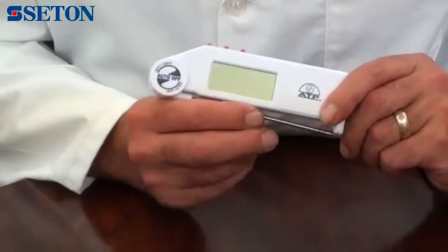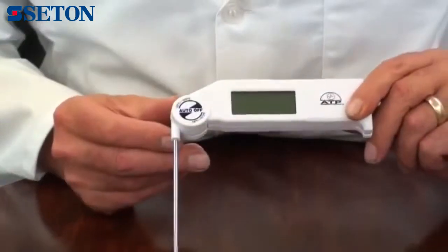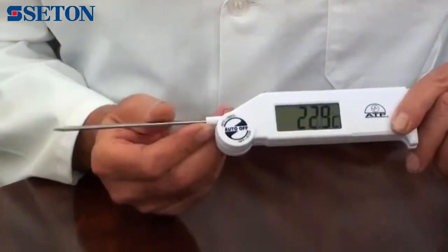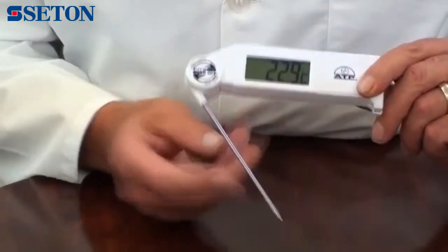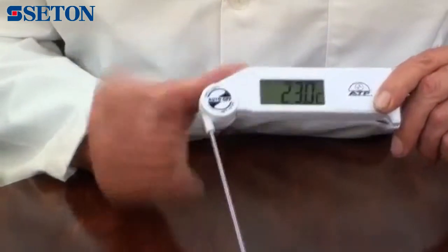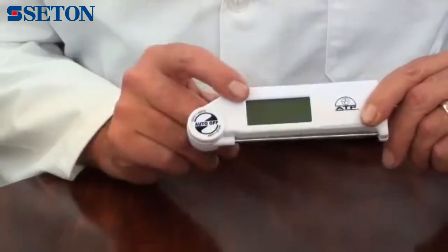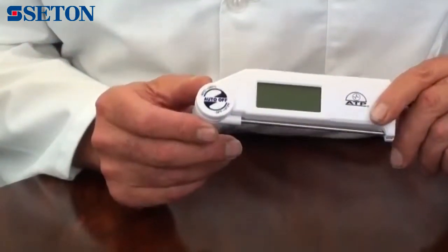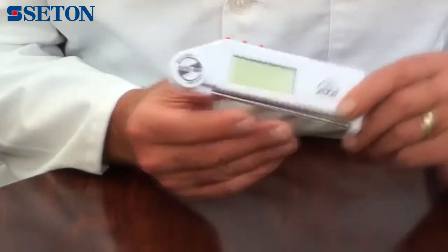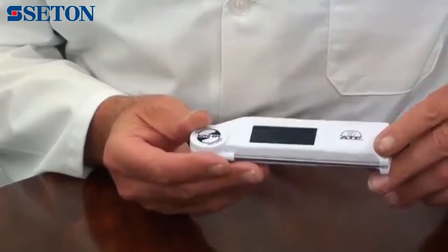The foldaway probe is 130mm in length and is made from stainless steel with a pointed tip. When the probe is opened, the unit switches on. When the probe is closed, the unit switches off. Because of the thermometer design, it is ideal and safe to be carried in a pocket when not in use.